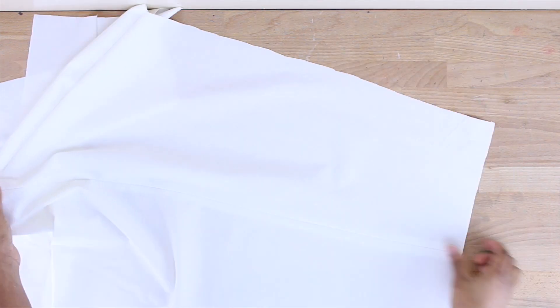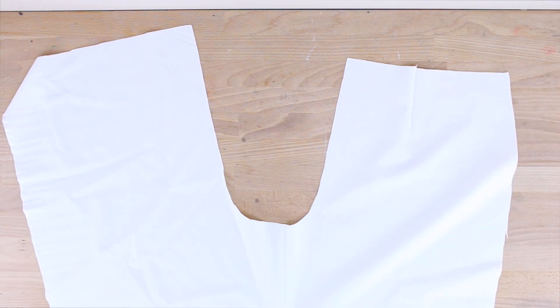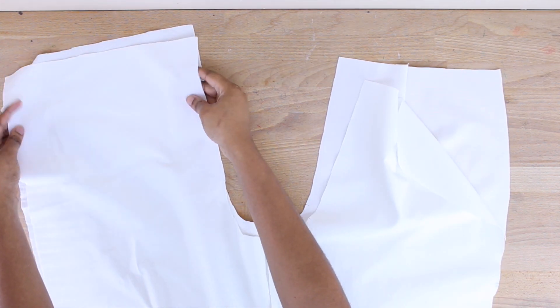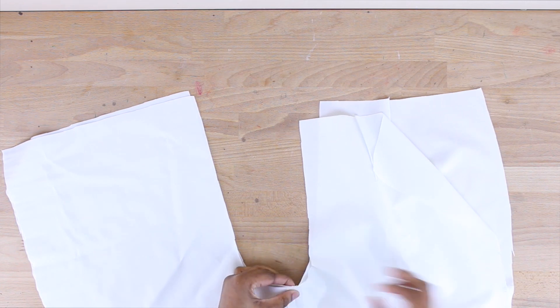I went ahead and sewed down the leg seam as you can see. Don't forget to do the same for the other piece as well. Now that both pieces are done, we're going to attach them together — place the fabric right sides to right sides and sew around the center back and center front in a U-shape all the way from end to end.